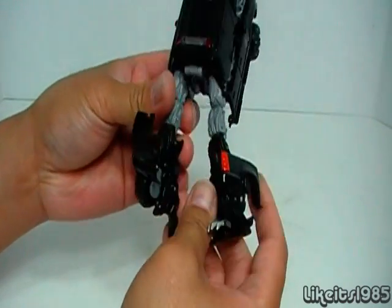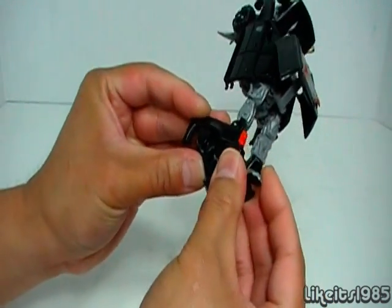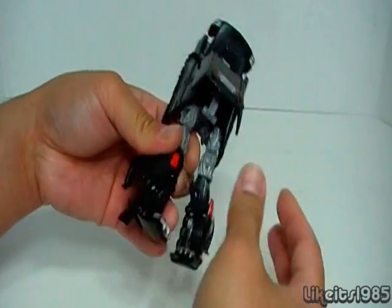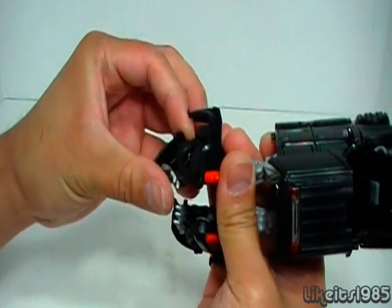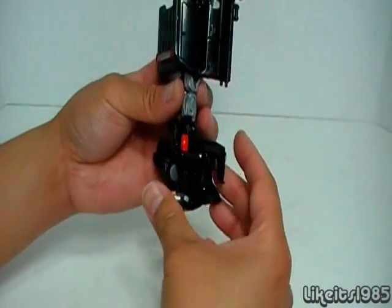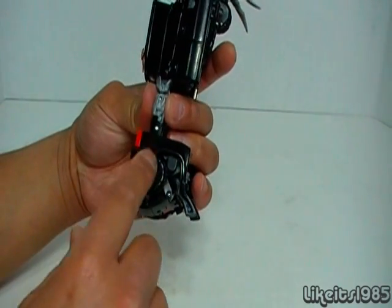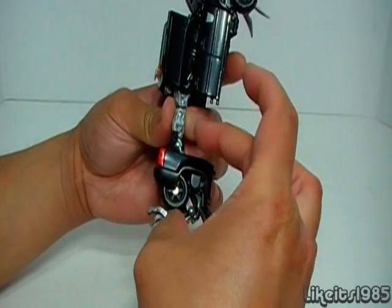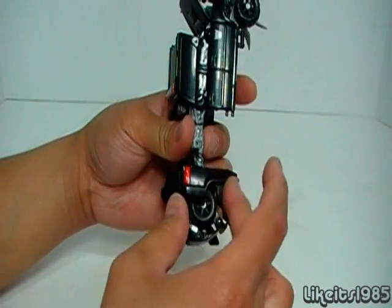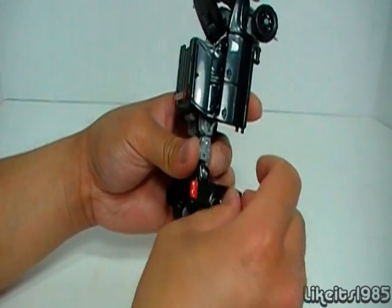Do the same thing on the other side: bring down the foot, bring out the claw, make sure that tire is up there nice and tight, and rotate back. You've got the feet taken care of. One quick side note — this piece does not move. It kind of stands out on the bottom of the leg. I wish it would have rotated into a vertical position; it would have made the leg more bulky down here. I wish it would have rotated either way — it would have been nice to have it rotate into a vertical position.